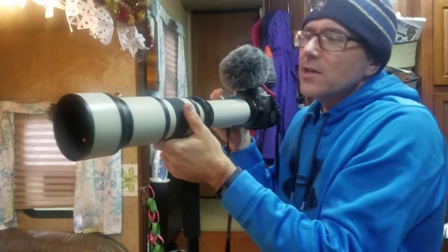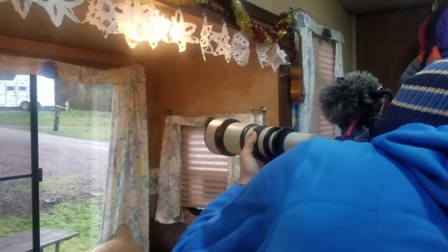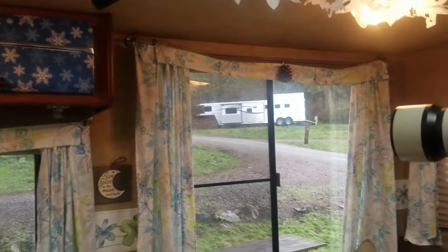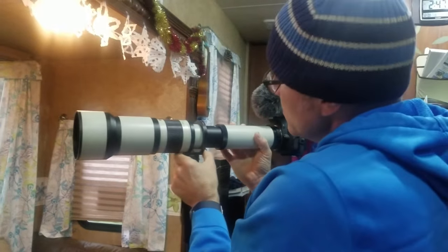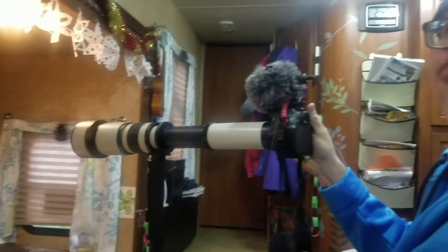It is manual focus, so it's not going to work with the autofocus settings of the camera, and it's only got the 8.0 aperture. Holy cow, I can read the label on that camper over there. Whoa, this is pretty awesome. And then you just slide it back to get the more zoom. Wow, makes it even longer.